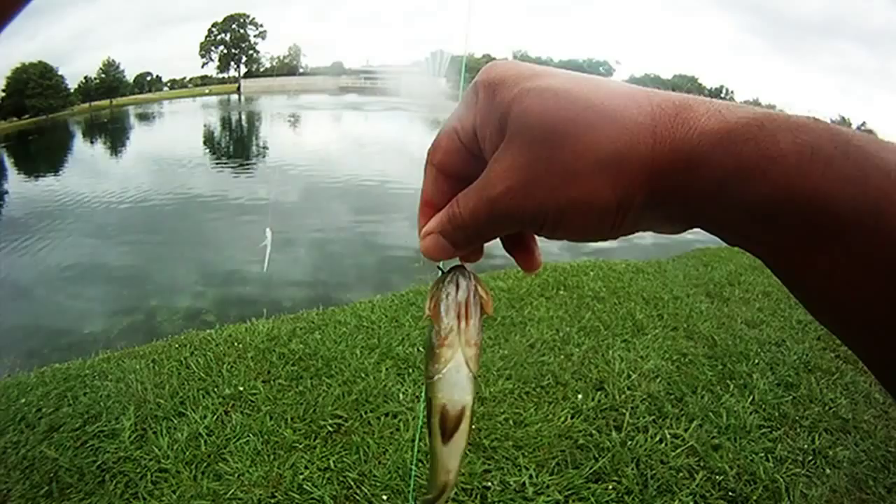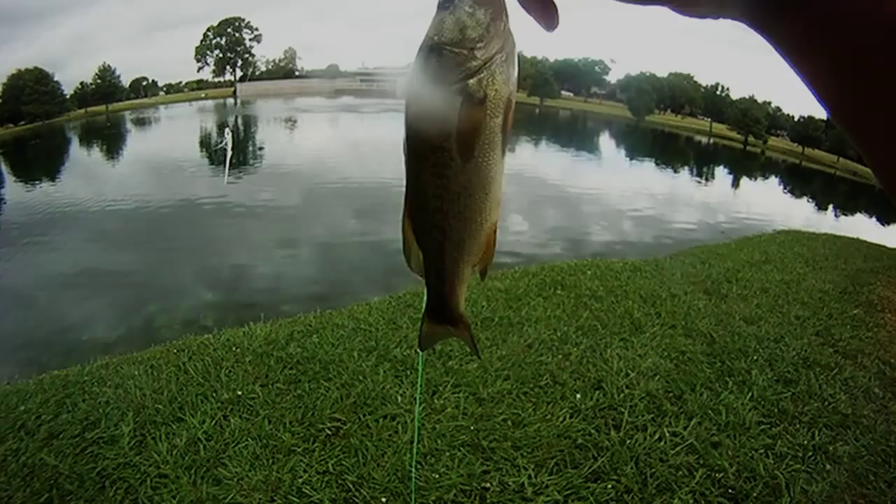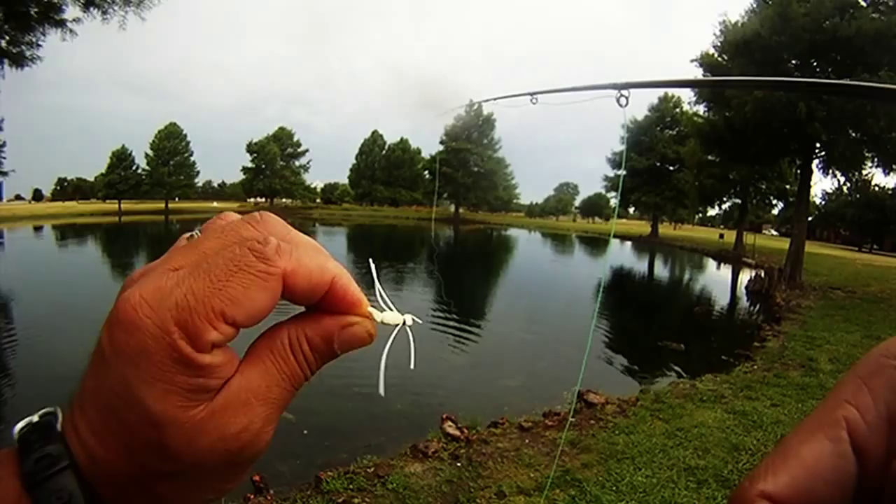Another round — the foam grasshopper worked well. We decided to give it a try after some rain. We started out with a tube fly and got a bass to take, and then we switched to a grasshopper. It was a white one that we tie in foam, with a size 12 hook.